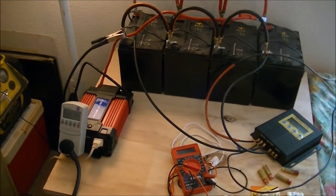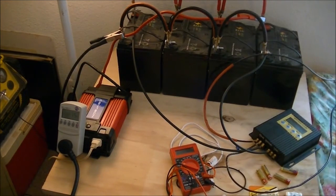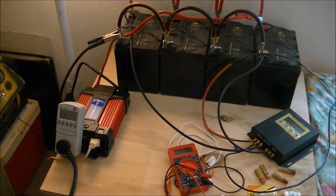Over on the left there, that red thing is my power inverter, and it's not pure sine wave or anything fancy like that — it's just modified sine wave. I bought that thing at Harbor Freight, and I think it was on sale for $34, and with a discount and tax I paid probably $30 for it.